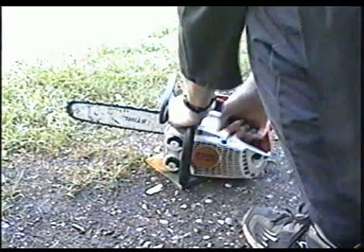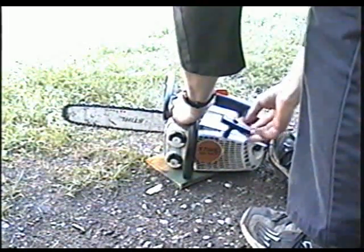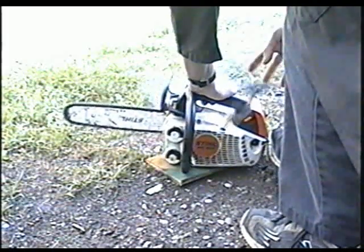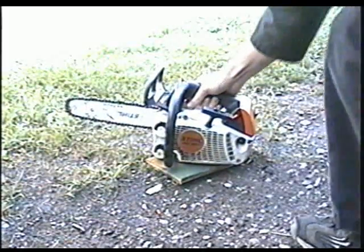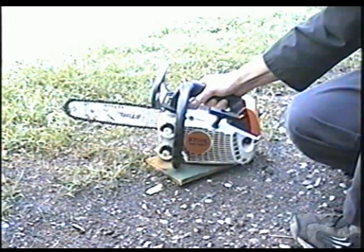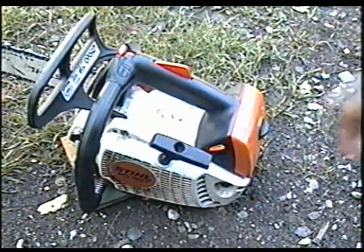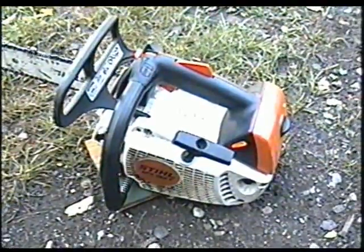So it starts pretty easy. It's just when you go to throttle up, it just won't go. If you noticed, it sounds a lot quieter than it should.